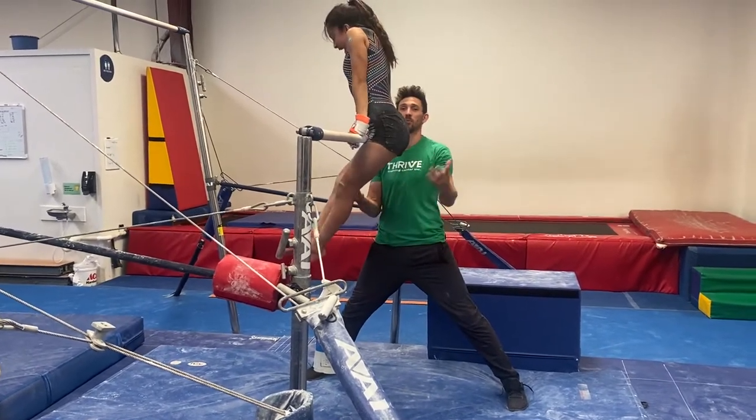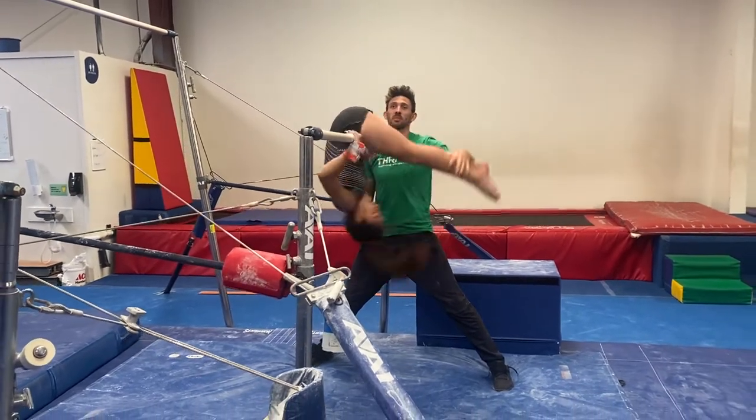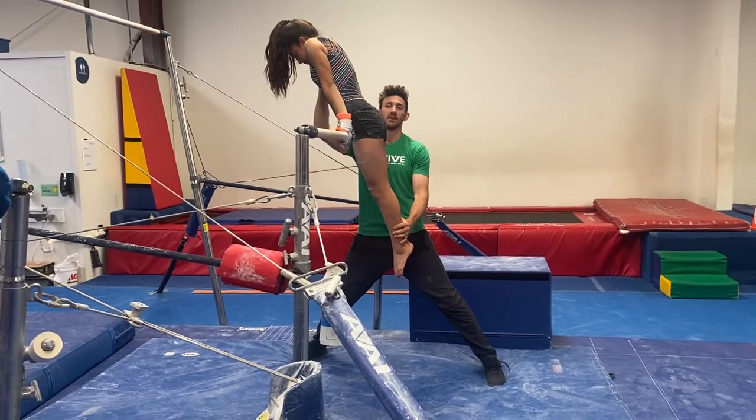If I pull too hard, they're gonna fall off the bar. So I have to make sure that I'm gentle — let's press down, let's help them up on their shoulder side. Now we're balanced.